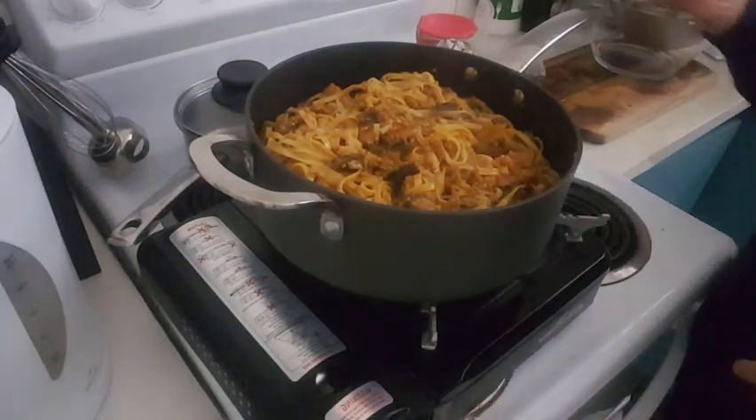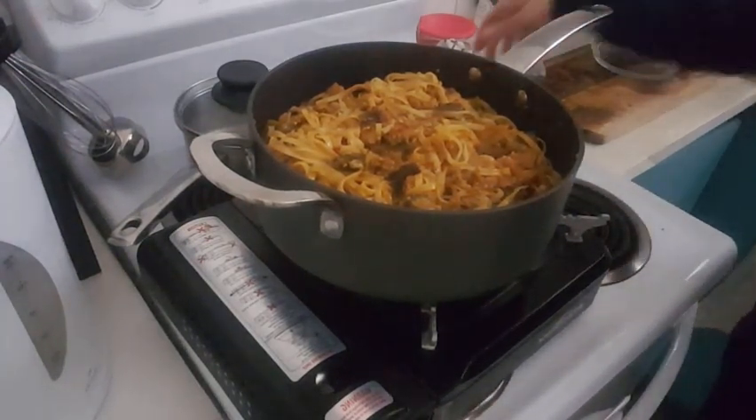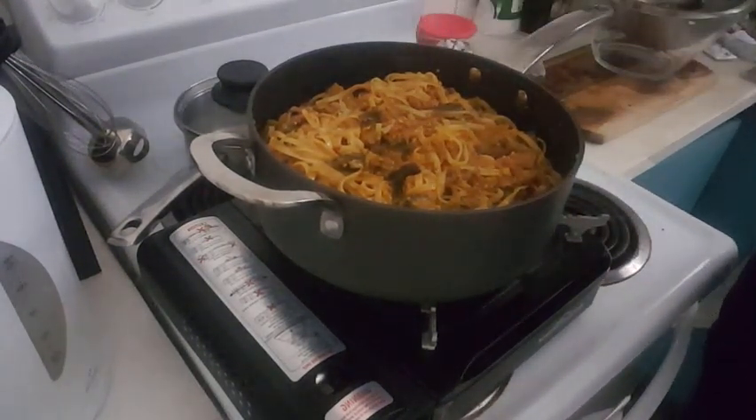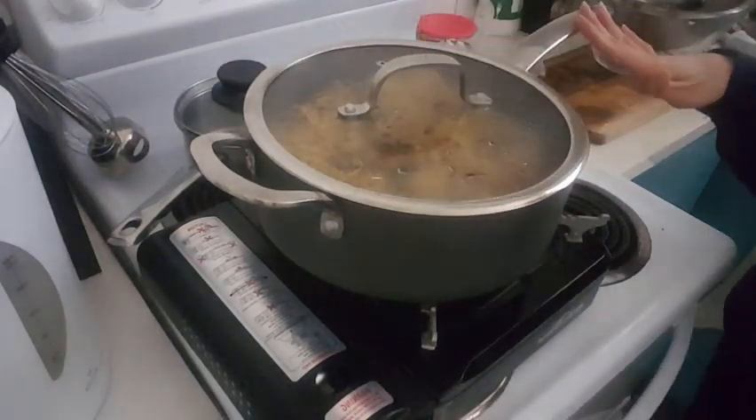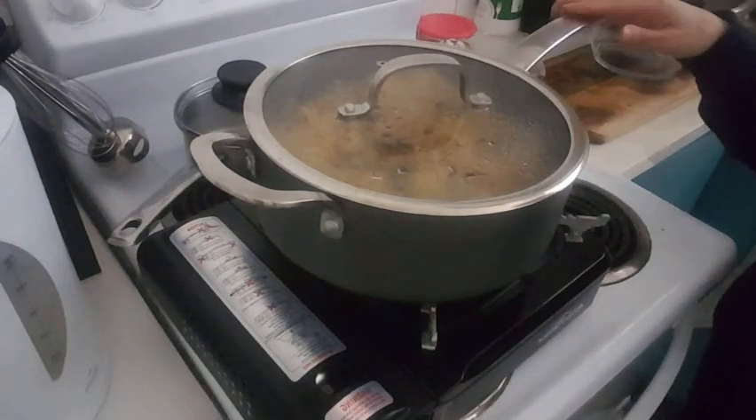I just stirred them up and I'm gonna put the lid on and leave that to simmer for like 15 to 20 minutes.